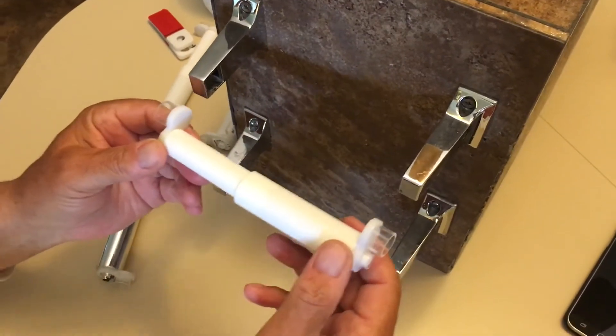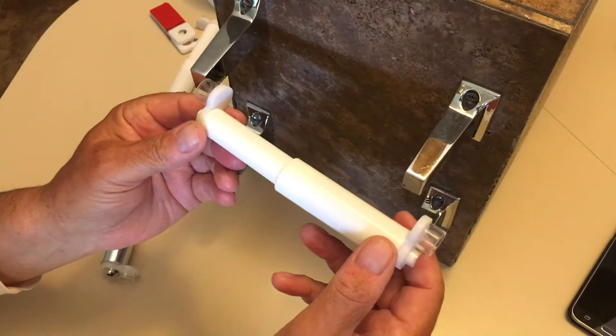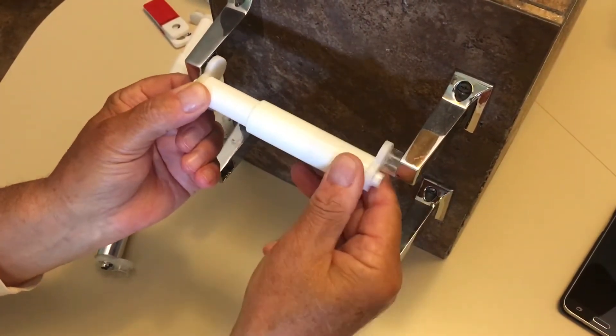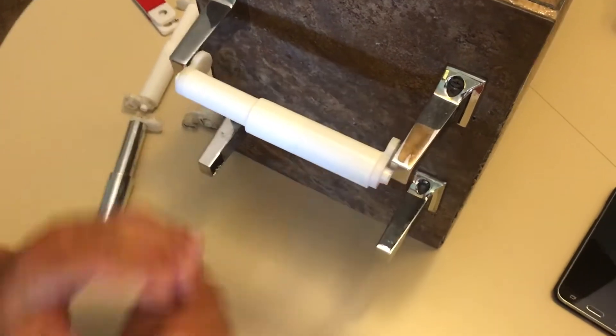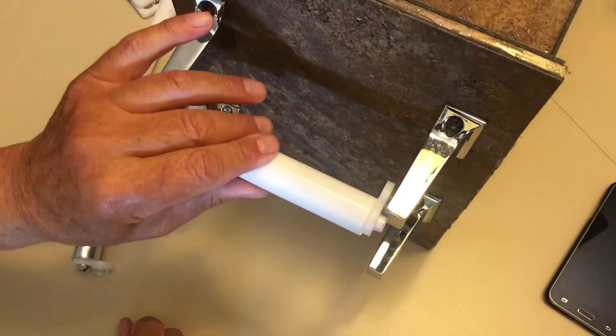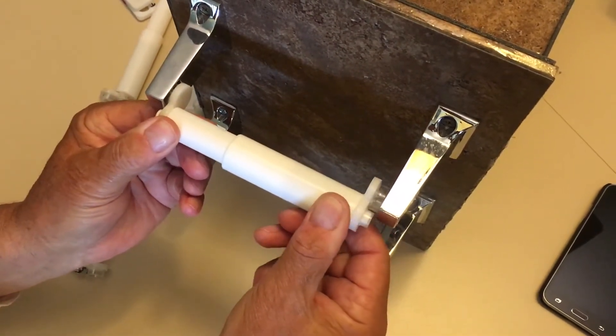This is my original patent. This is how you install them: put it in with a mega roll and it sticks out, it locks out. When your mega roll gets down a little bit, you just twist it a little bit and go down.